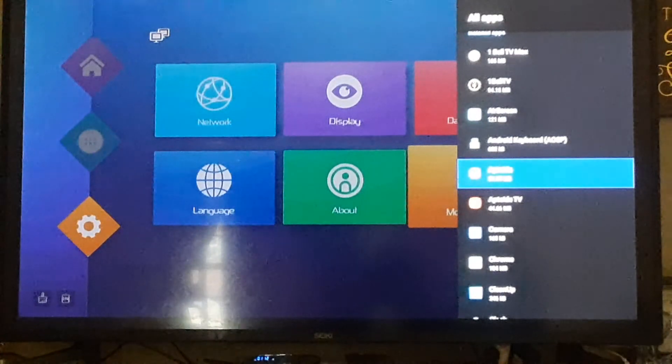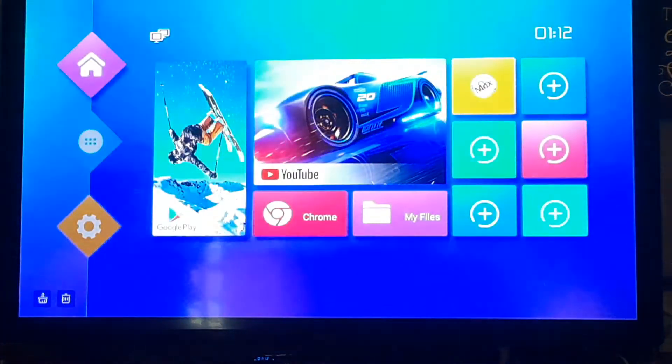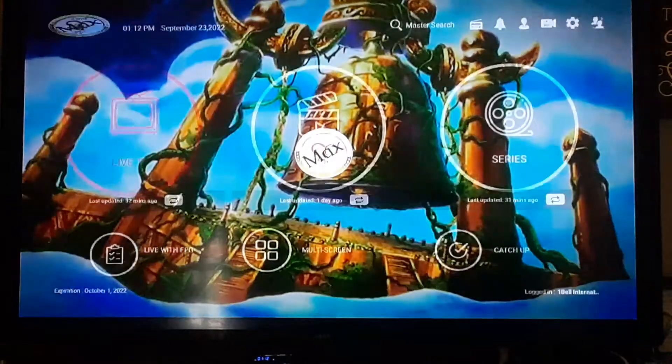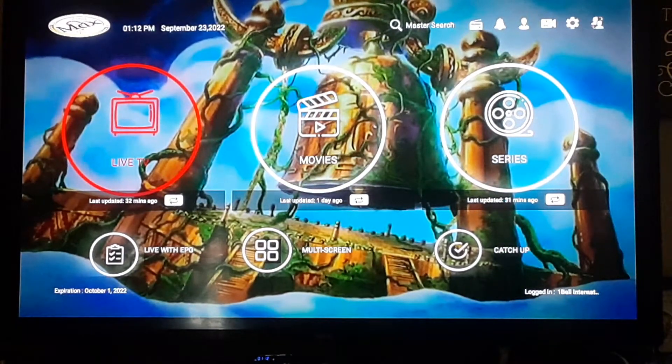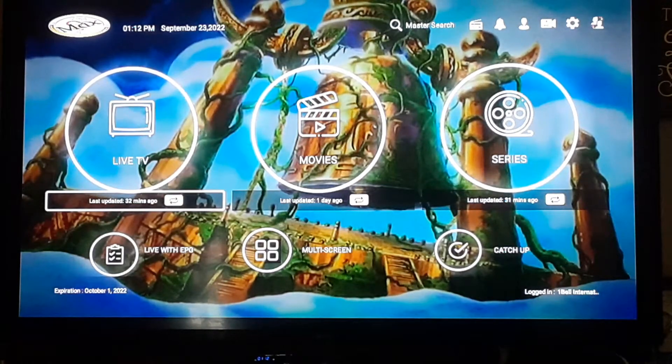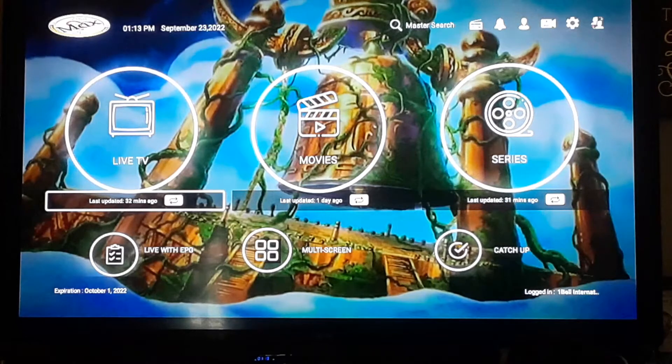Hit the back button and go down every app. There are a lot of apps holding a lot of stuff you never knew they were holding, so go down every app, hit Force Stop, hit Clear Cache. Once you've done that for every app, go back to your home page and open up One Bell TV. Once you get it open, update all of your categories — Live TV, Movies, and Series — by clicking on Last Updated for each one.